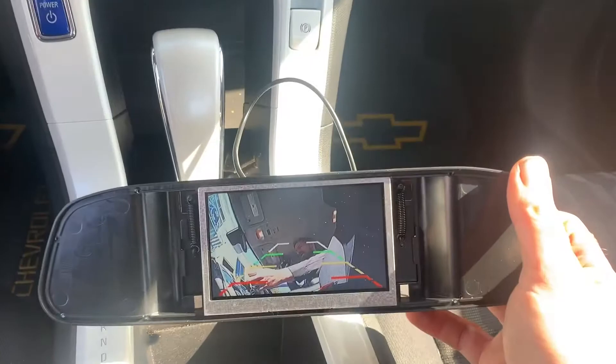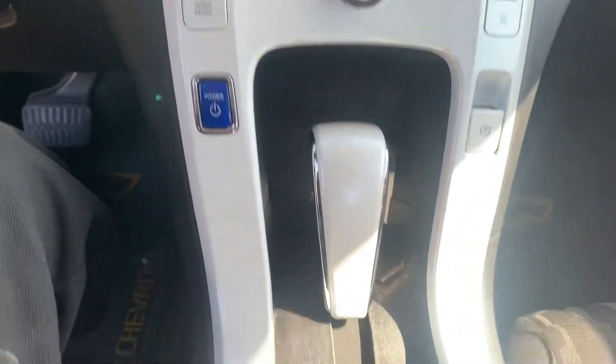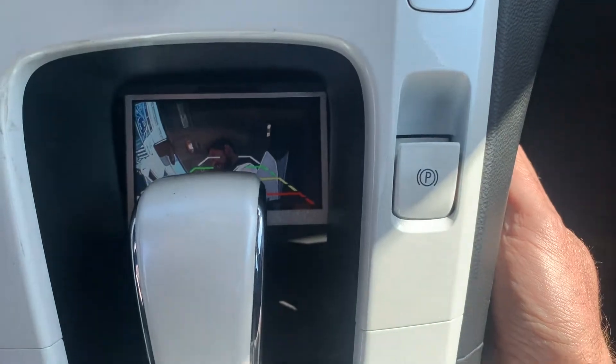The camera's running. There's a little test setup, and I'm going to test fit it to the interior of the car. I think that's going to work nicely — it'll be in there.